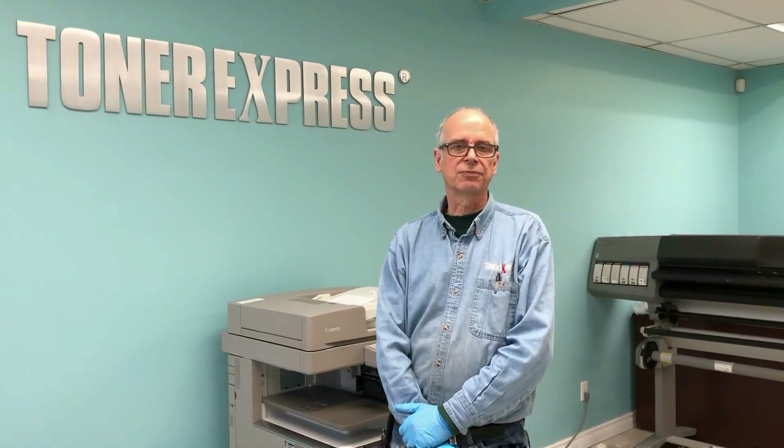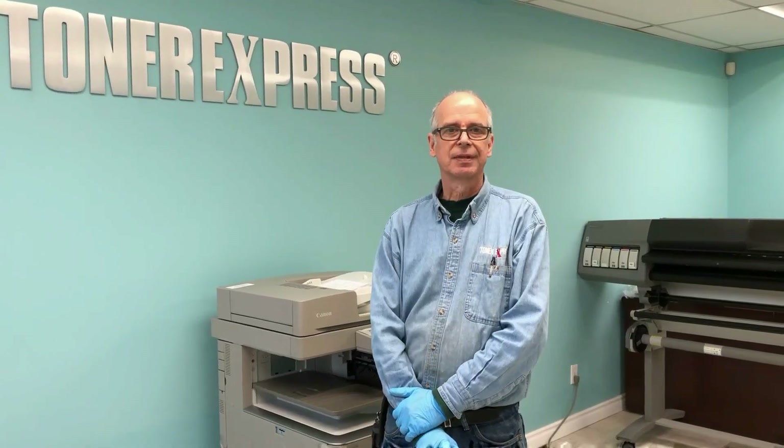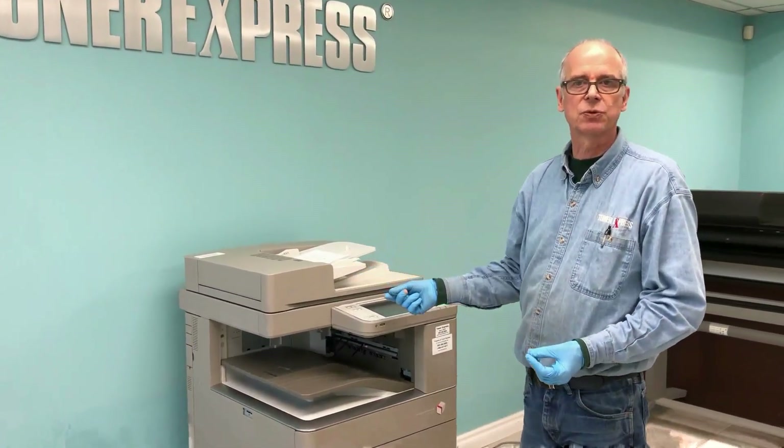Hello, my name is Robert from Telver Express, and the topic of today's video will be Network Setup on a Canon Image Runner Advanced Copier. Please come with me now, and we'll take a look at the display panel and do the steps of the process.